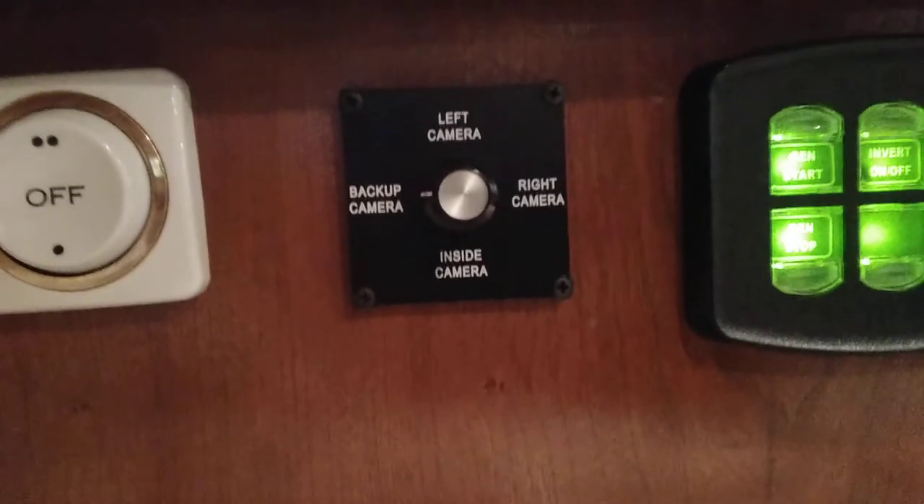A pocket door goes into the bedroom. There's your bed and a little monitor so you can check your cameras. There's a rotary switch right here that controls which camera you see: left camera, right camera, inside camera, and rear camera. The panel also has generator start and stop, inverter on and off, and lock and unlock so you can lock your doors from the bedroom. There's a master off, bed overhead light, and docking lights so you can turn outside docking lights on from back here.